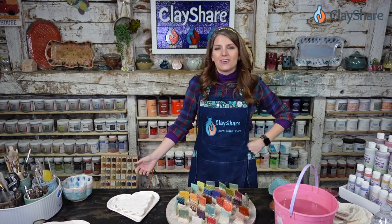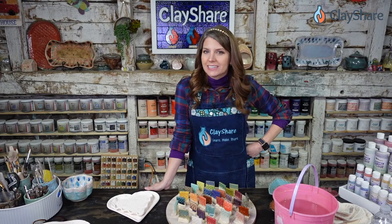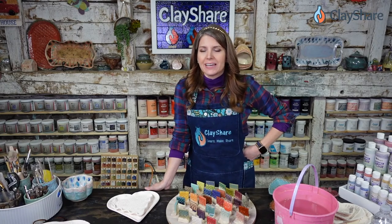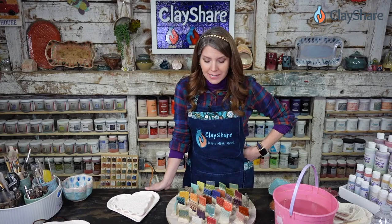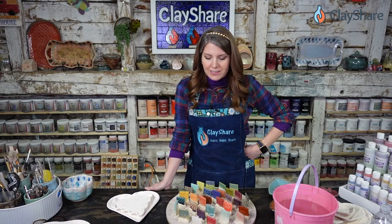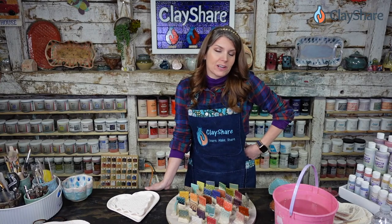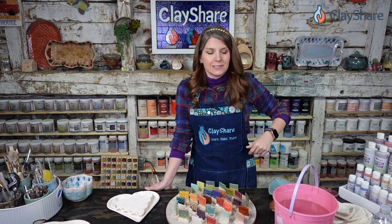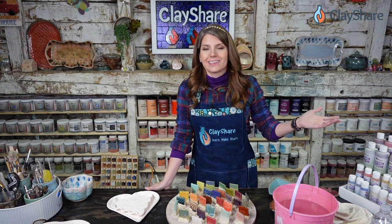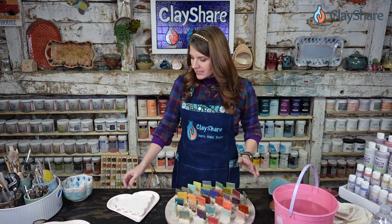Welcome on into the studio. I'm Jessica Putnam-Phillips, and we are doing ClayShare Live tonight, like we do every Wednesday night at 5 p.m. Eastern Time. Eastern Time is the same as New York Time, so if you want to know when to find us, we're on the same time as New York. Tonight we're going to be glazing heart plates.